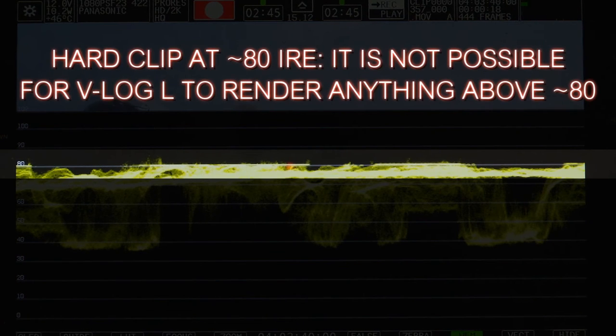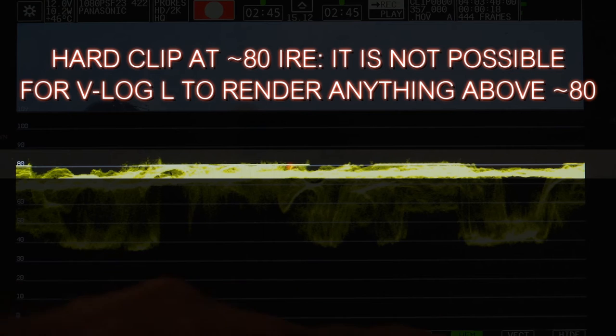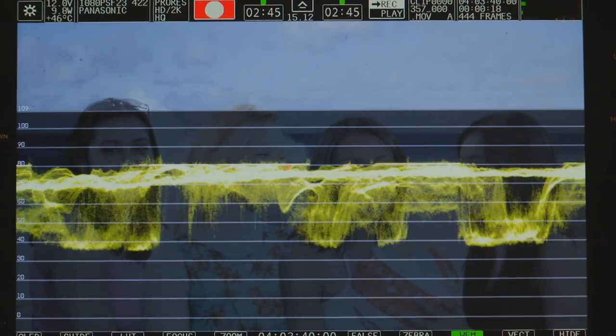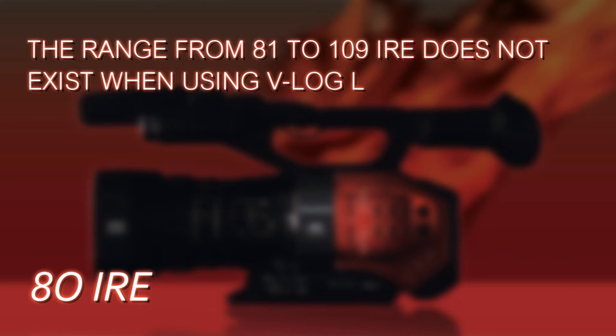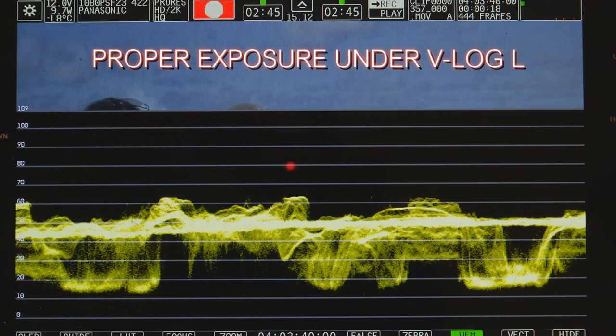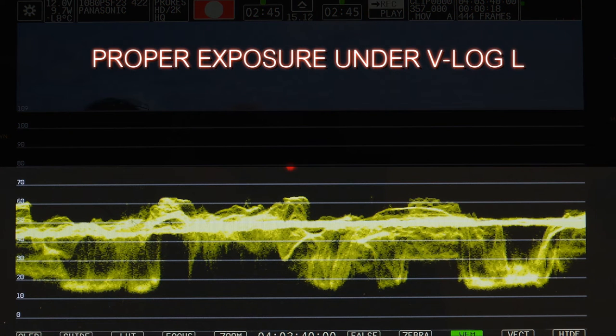It's a hard clip at 80 IRE, and that can be a little tough for some people to wrap their heads around. I've seen footage where people were grossly overexposing because they were only getting the exposure up to around 80 IRE and thought they needed more. It doesn't work that way. The range from 80 to 109 — just forget it, it doesn't exist. 80 is the new 109; it's the hard clip limit. Even if you open up the iris and point the camera at the sun with no neutral density filters, it's never going to show over 80 IRE. We have to know that and get used to it.